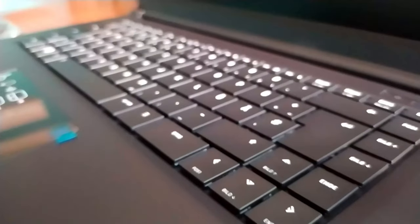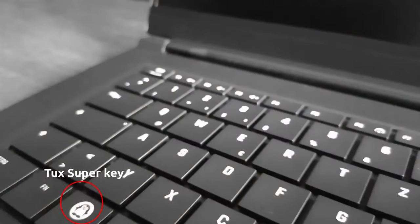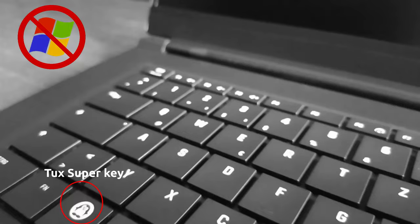You should have noticed something special about the keyboard — yes, it is the TOX super key. I don't glorify the Linux logo, but the Windows logo is boring.